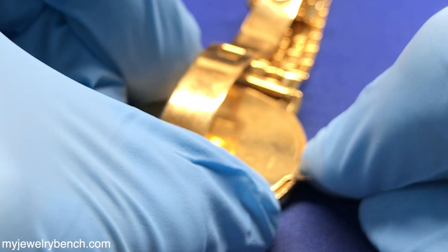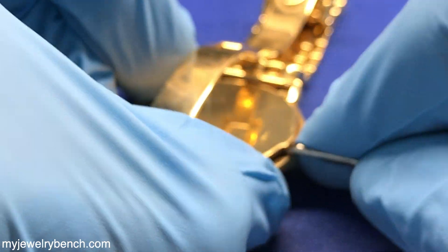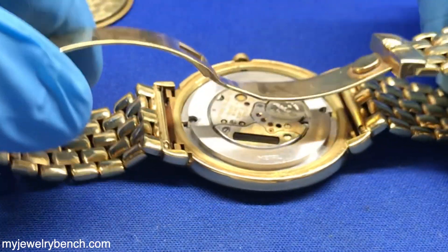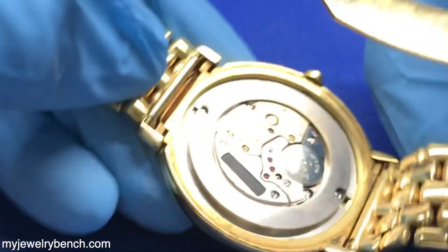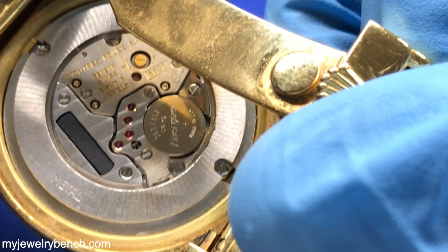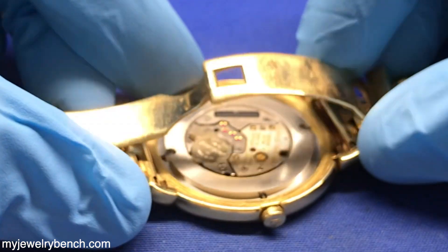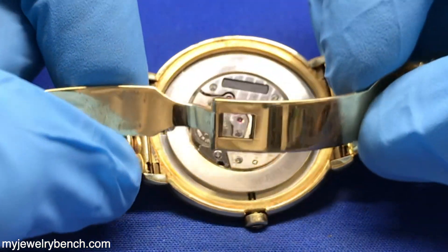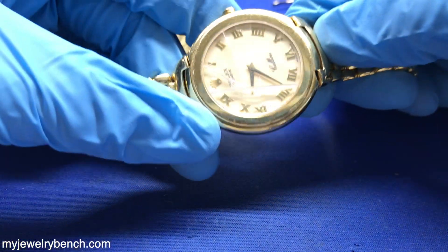I'm not really going to make this whole video a history of the Cellini line, but I do want to talk a little bit about it. The Cellini line by Rolex was named after the famed artist, sculptor, and goldsmith named Benvenuto Cellini. He was well renowned in Italy and he typically modeled his art in a very conservative manner, and that was kind of the line of thinking that Rolex used. The watches are very elegant and very conservative in style.